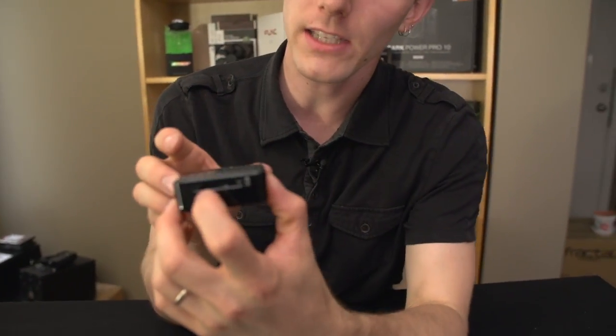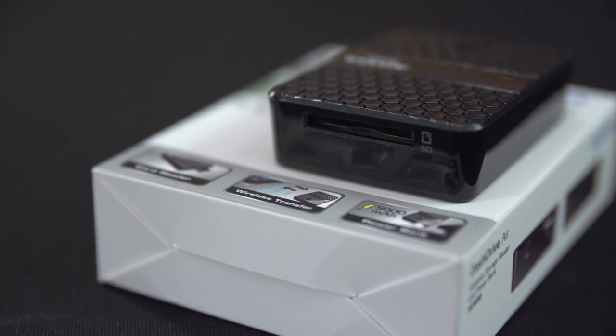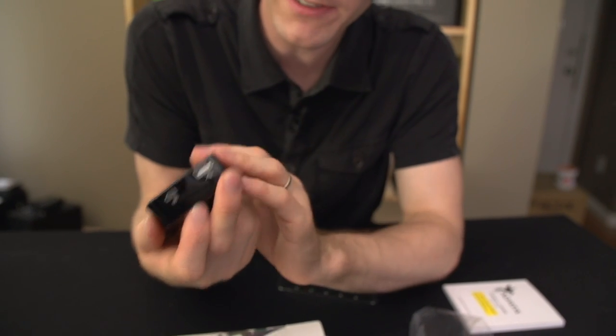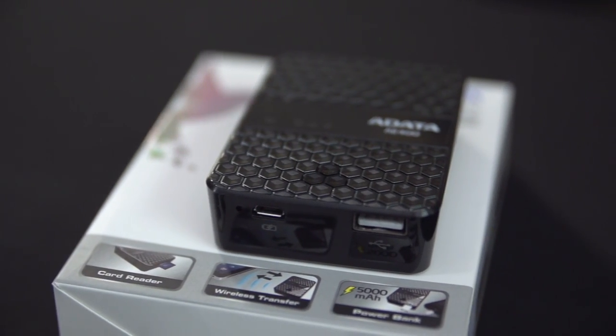It has a single SD card reader right there, a button on the top, a USB port for charging this device, and then an additional USB port as an output for charging other things.